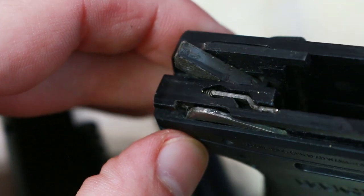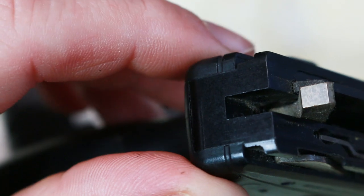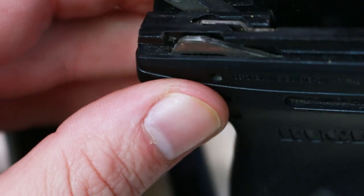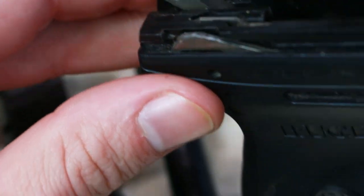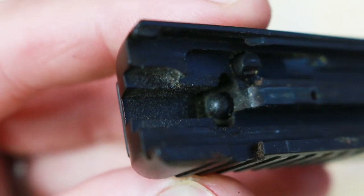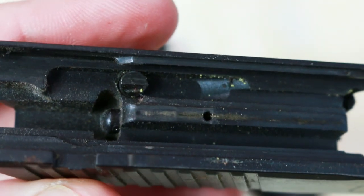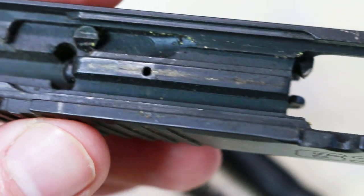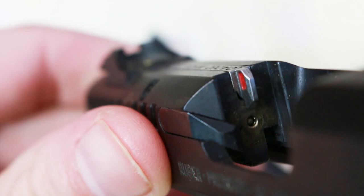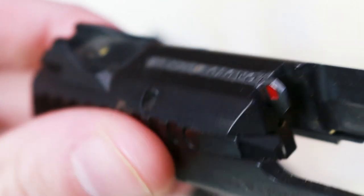Now you can see down in here there is just a bunch of crud and crap, especially around the hammer. It's really difficult to clean and that is what I'm hoping is going to come out. Here you can see the slide — this is how gunked up it looks in the back. Some powder residue, just normal junk. And the firing pin — there's a lot of stuff on this.